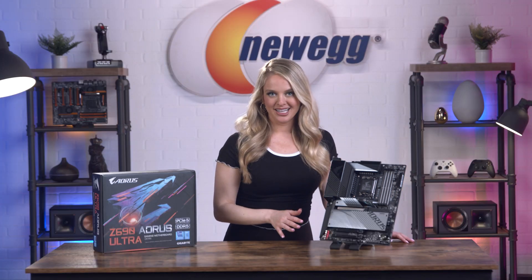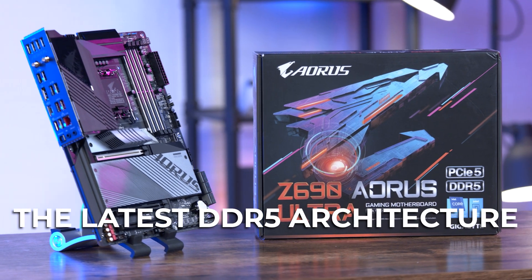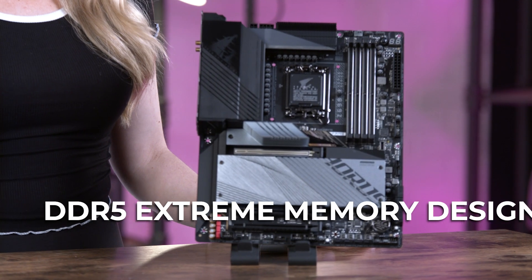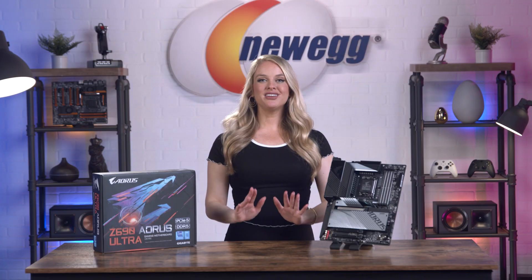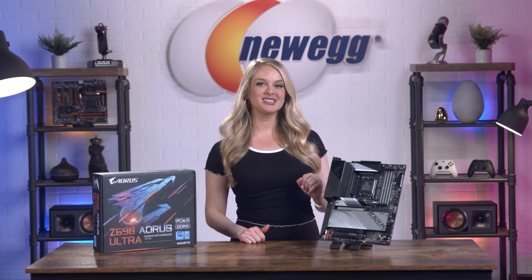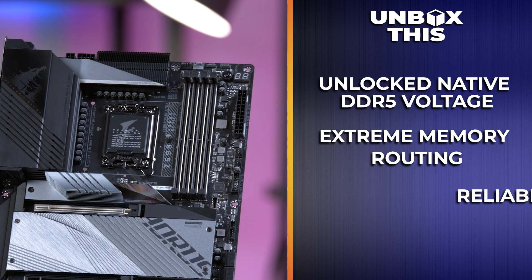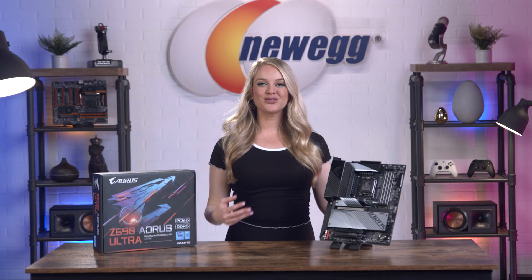The Z690 Aorus Ultra motherboard comes with the latest DDR5 architecture and XMP 3.0 capability. It has a DDR5 extreme memory design with SMD DIM and shielded memory routing. With the new DDR5 memory technology, you get 50% more bandwidth to the platform and improved system performance thanks to unlocked native DDR5 voltage, extreme memory routing, and a reliable SMD slot. It also has a super user-friendly UI so you can overclock higher with DDR5 tuning capabilities.